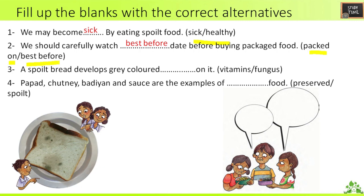Third question: spoiled bread develops gray-colored vitamins or fungus on it — it is fungus. Fourth question: pepper chutney, onion, and sauce are examples of __ food. They are examples of preserved food.